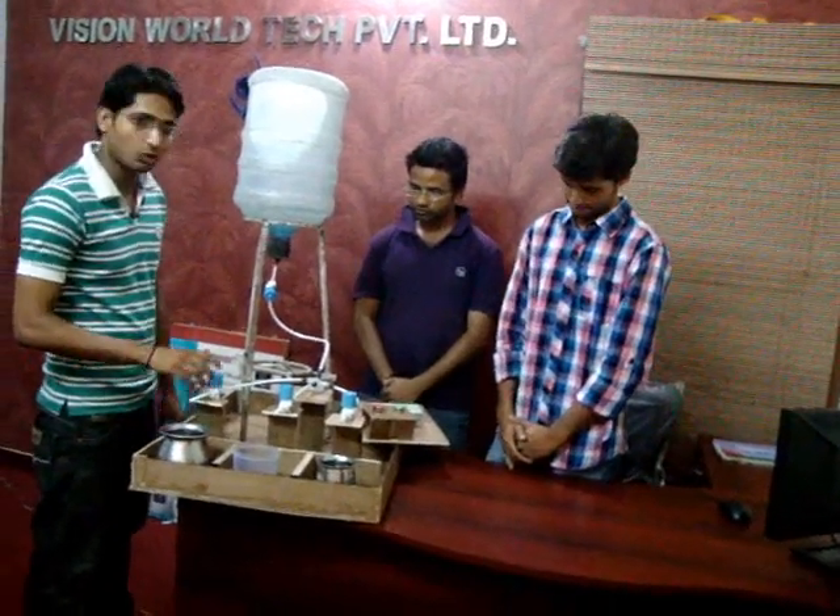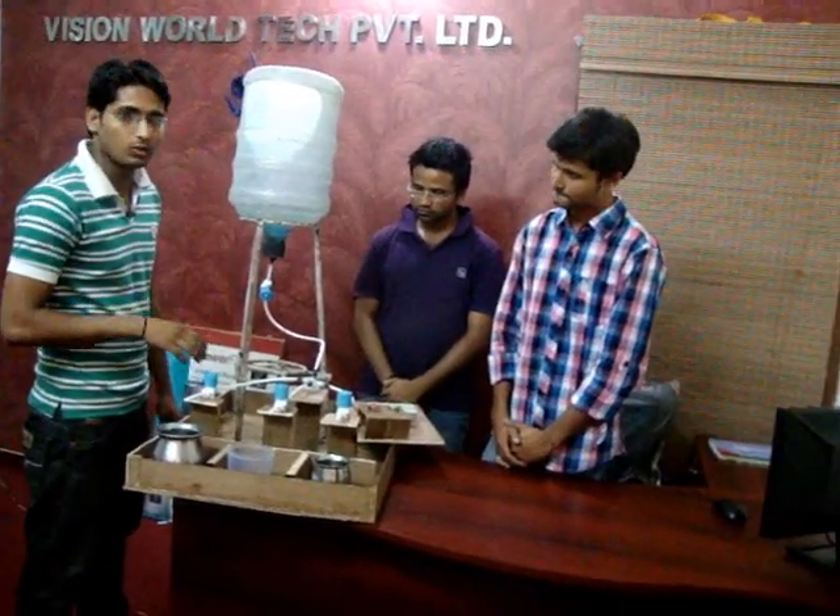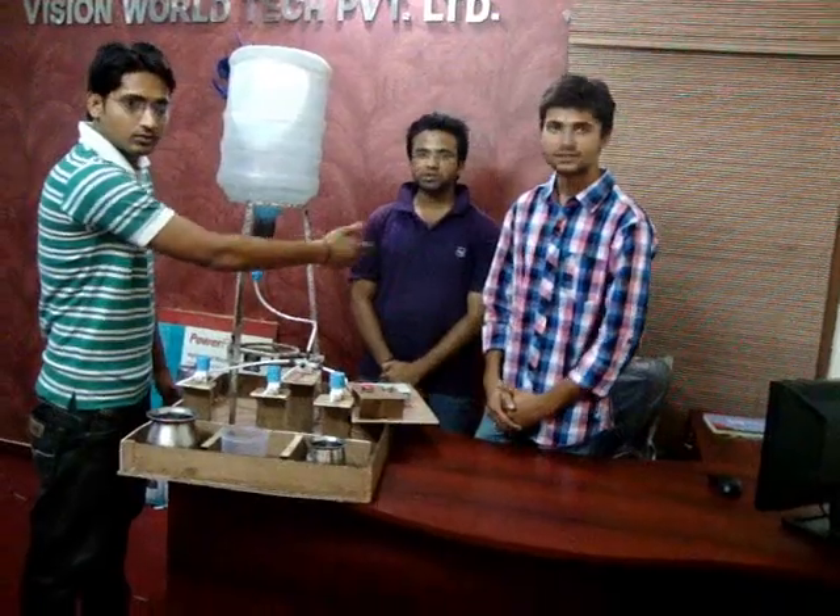My project is World Automatic Water Supply. My name is Ramlal Kumar, Sanjee Kumar Baram, Sandeep Kumar.